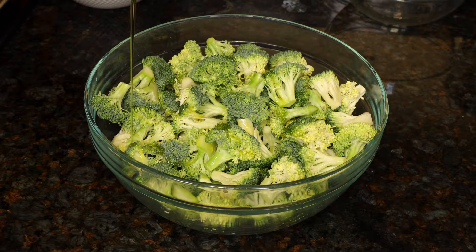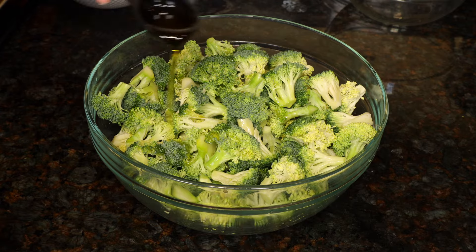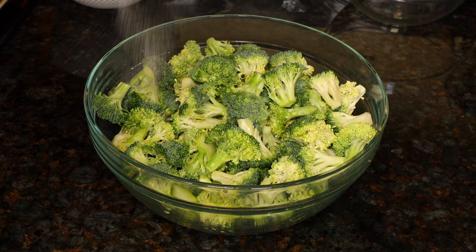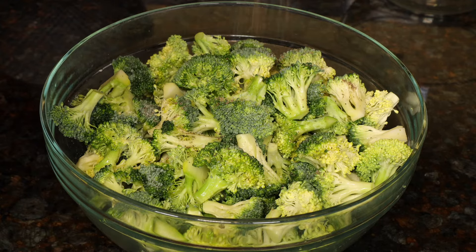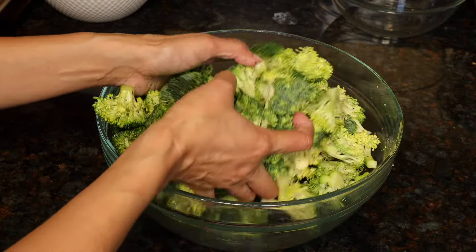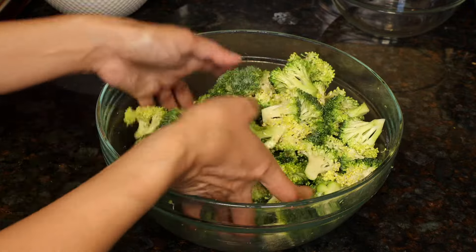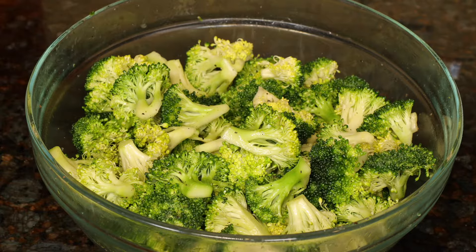To the florets add three tablespoons of olive oil, three quarters of a teaspoon salt, and one teaspoon ground black pepper. It's easiest to mix everything up with your hands until all of the broccoli is nicely coated in olive oil.